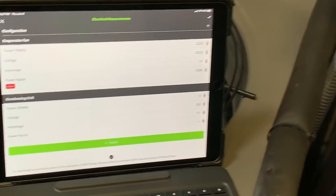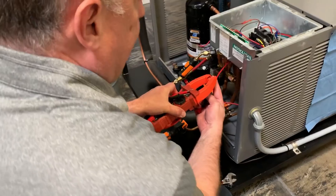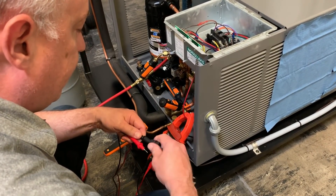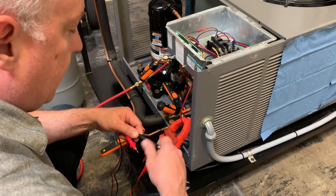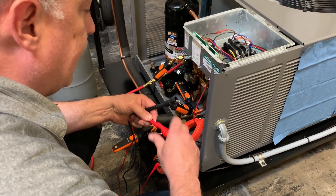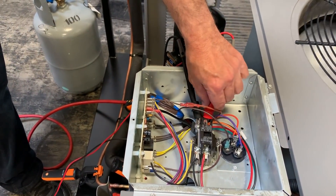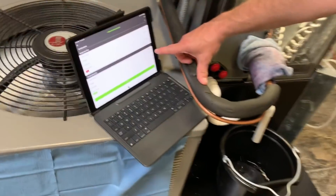Now I've got that reading captured so I can go outdoors and make my next set of measurements. Moving to the outdoor section, I'm going to clamp around the hot leg coming in off my condenser — it can be either the black or the red. I'll clamp that on to get my amps, and then put the meter leads on so I can continuously monitor my SEER or EER in real time. I'll clip one to each side of the 240-volt supply — black leg and hot side.